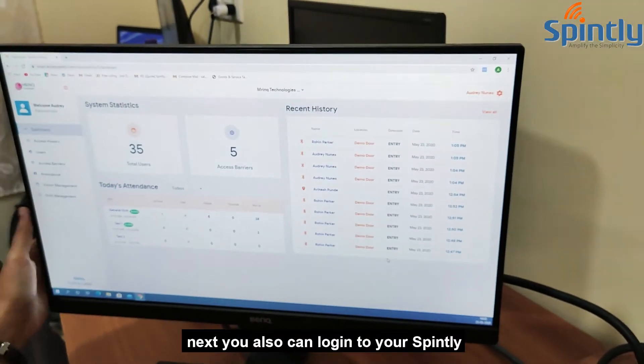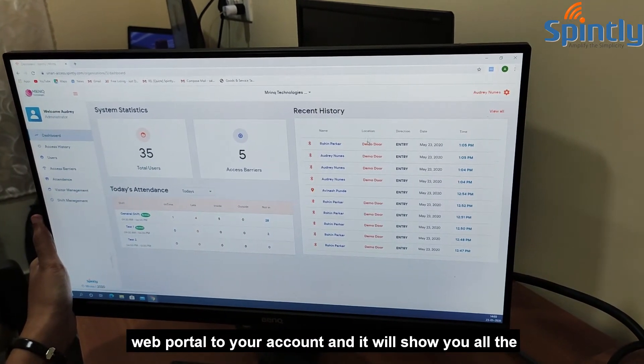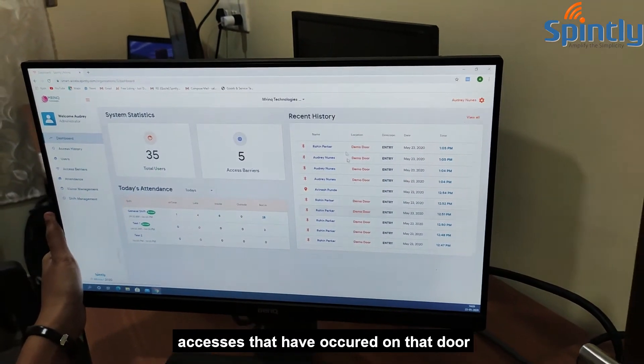You can also login to your Spindly web portal to your account and it will show you all the accesses that have occurred on that door.